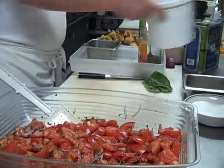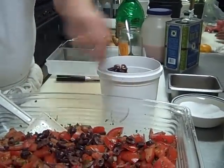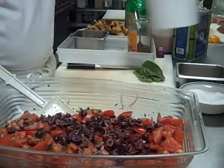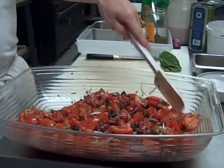Then I've got some kalamata olives that I chopped. I'm going to use probably about a cup and a half of those. You can use niçoise olives if you like, or green olives. I'd stay away from the canned black olives — they don't have nearly as much flavor as the niçoise or the kalamata.